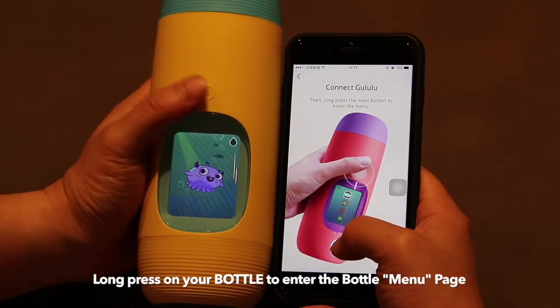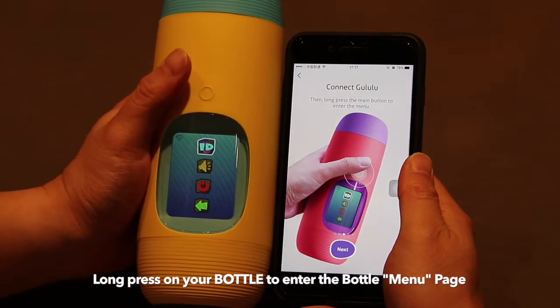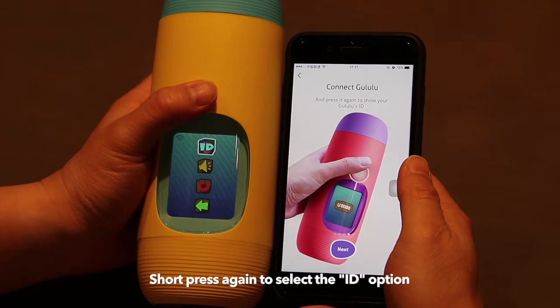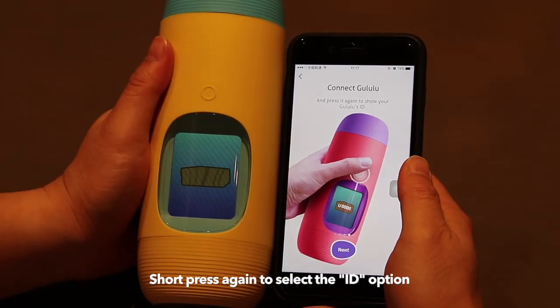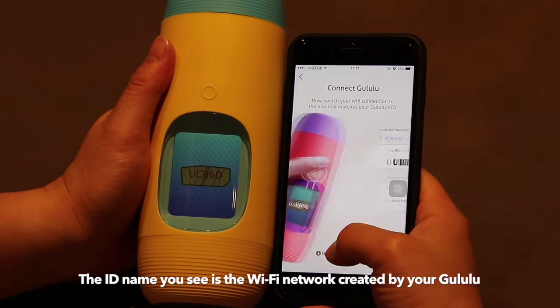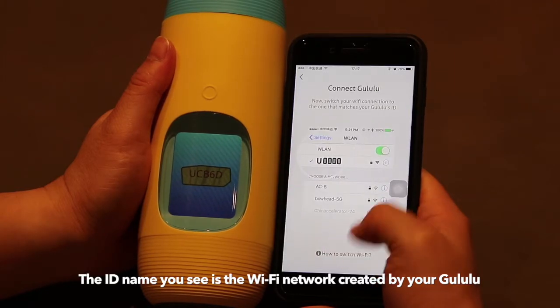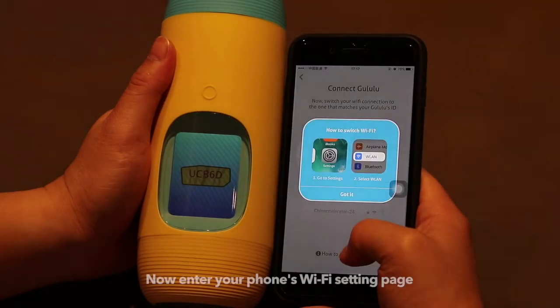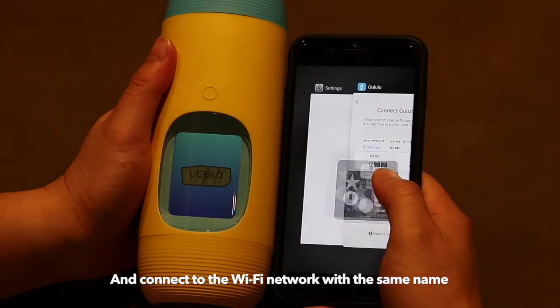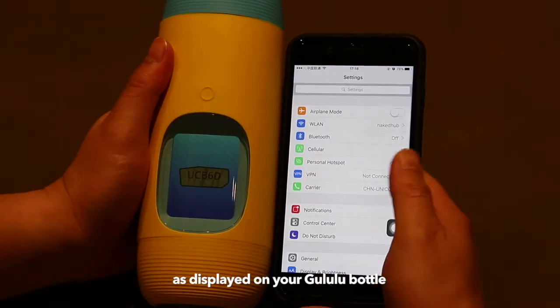Long press the main button again to enter the menu page. Press again to select the ID option. The ID name you see is the new Wi-Fi network created by your Goolulu. Now enter the Wi-Fi settings page and connect to the Wi-Fi network that has the same name displaying on the Goolulu bottle.